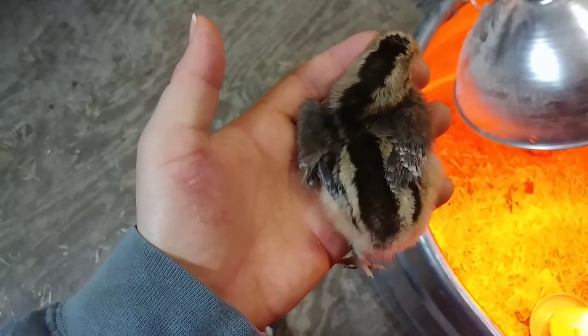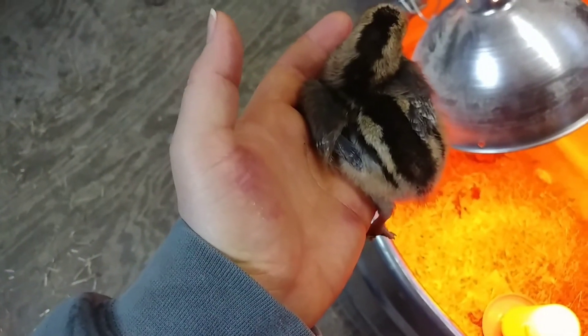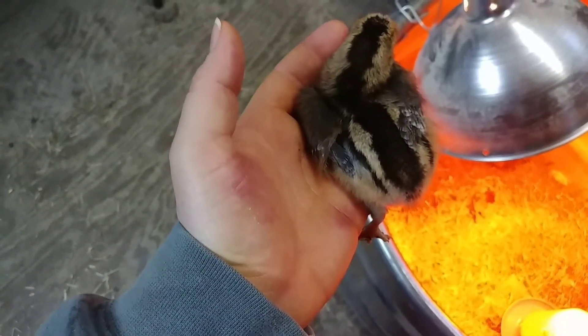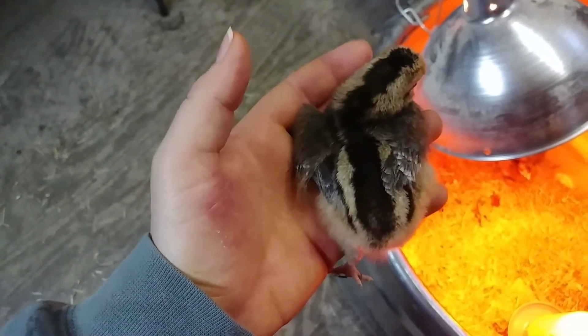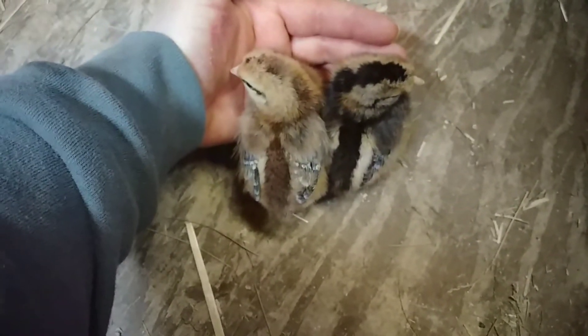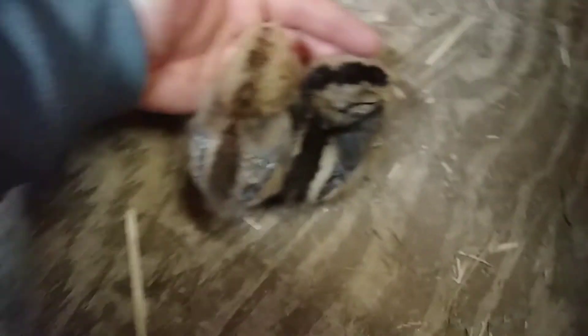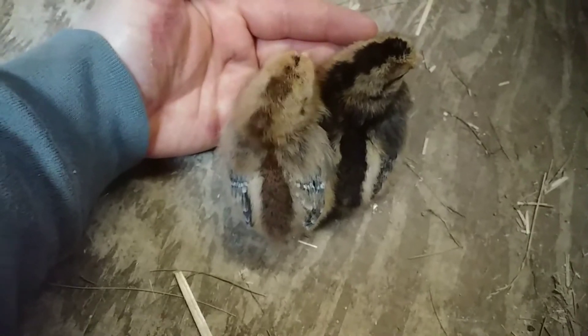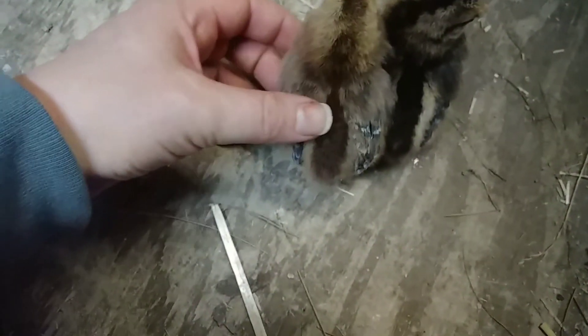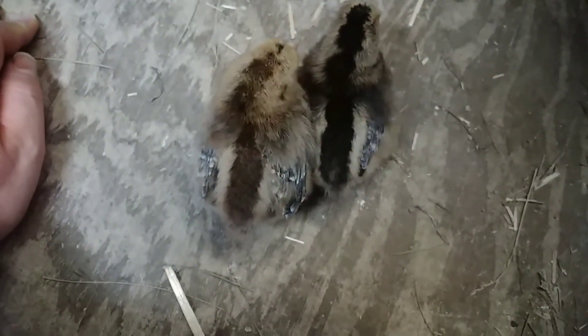Here we've got another very obvious female. This one has a thinner stripe in the middle and wider stripes on the outside — that does not matter. You're still just looking for that chipmunk marking, which she has. This one is just a different color, but it's still got that nice stripe down the middle. If we lift up the wing here, you can see that it's a very nice, bold chipmunk marking on both sides.